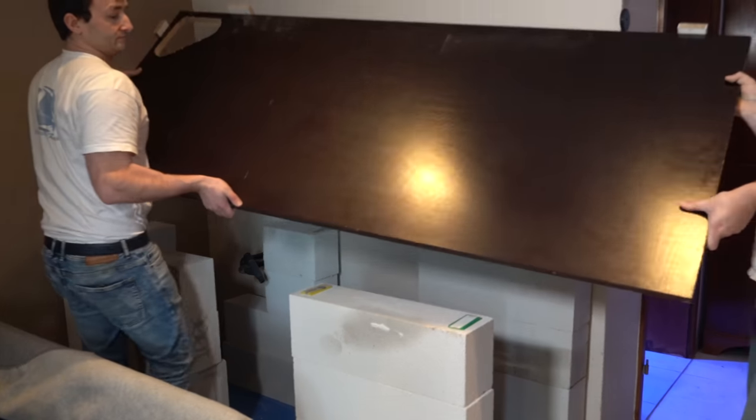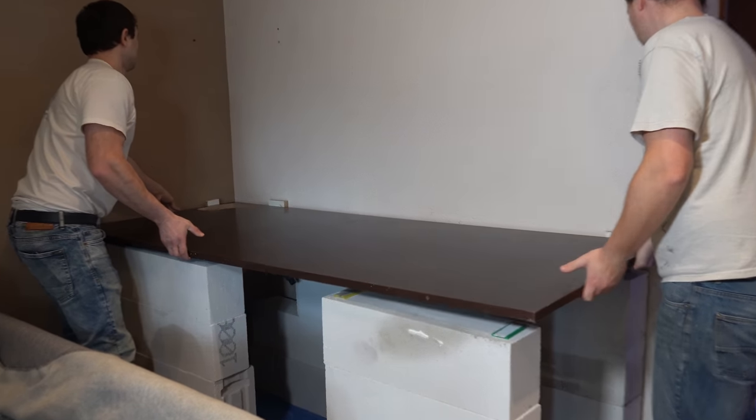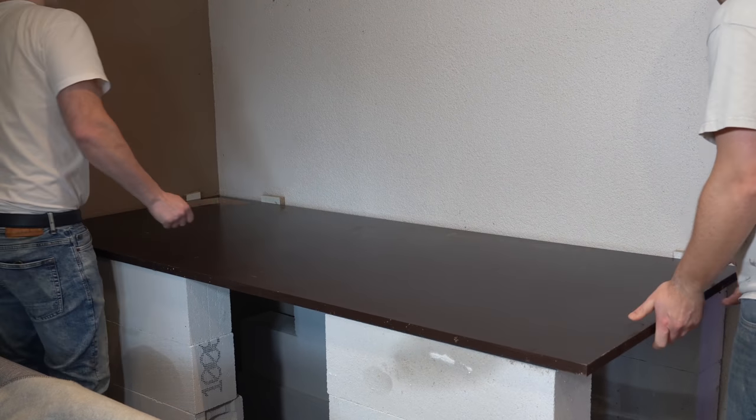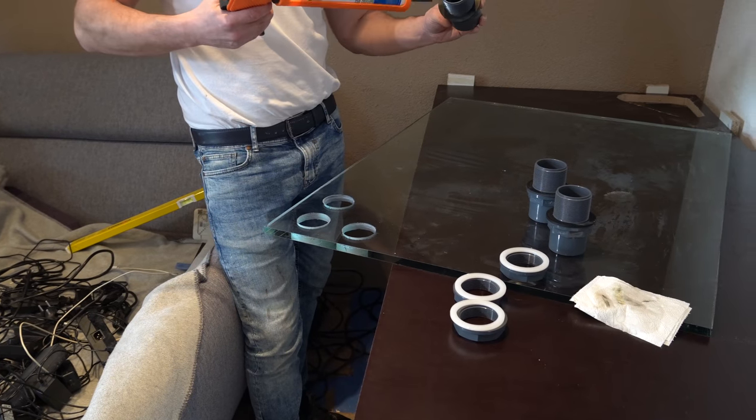Then a 24mm screen printing plate is placed on the frame. Now everything is supposed to hold and the first glass front can be installed. Now a crucial installation is made.